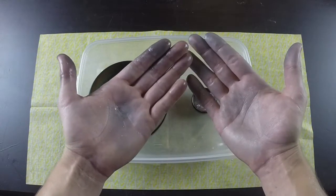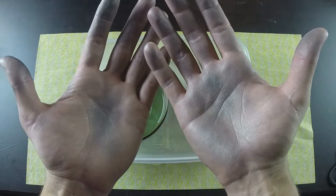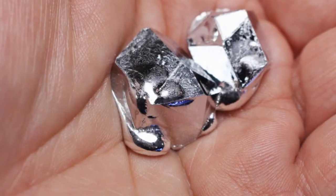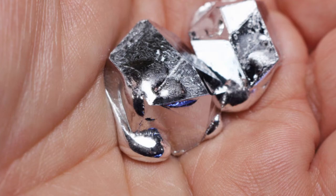This metal does seem to be a bit dirty and leaves marks on your hands and pretty much anything else it touches, but it washes off really easily with soap and water. Another cool thing about gallium is that even though it's safe to hold in your hand, it will eat away at some metals like aluminum.